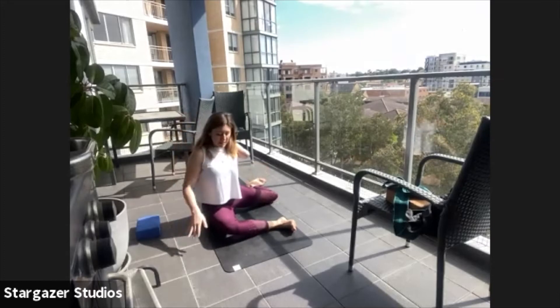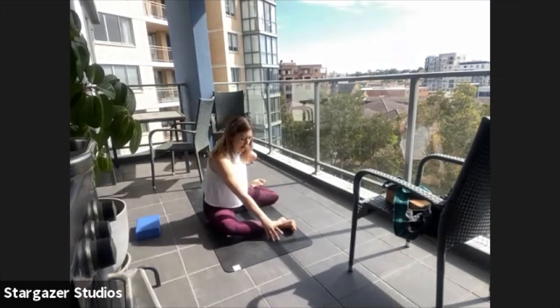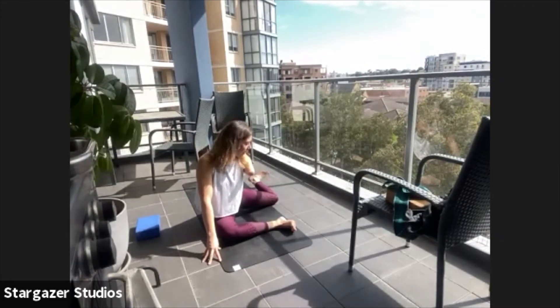Come back to the center now. Place your right hand in front of your right knee, place your left hand in front of your right ankle. Roll the shoulders back, lift the chest. Breathe in and lift the back foot — five, four, a little bit more challenging now — three, two, one.